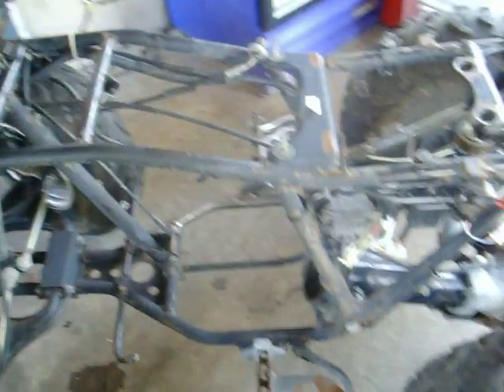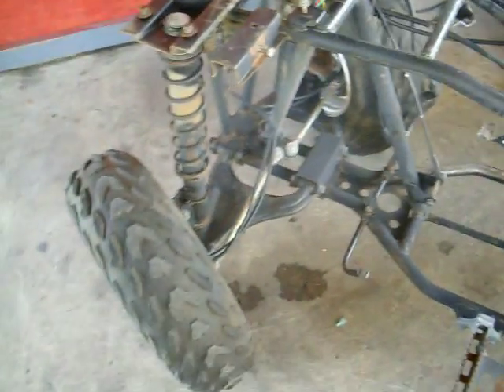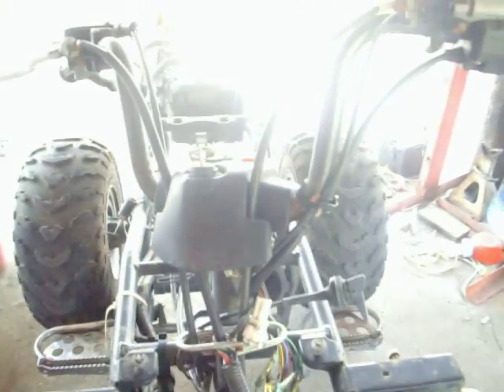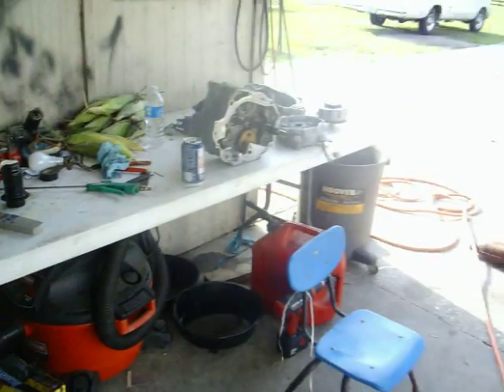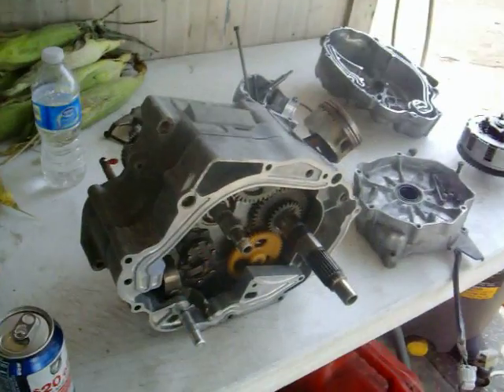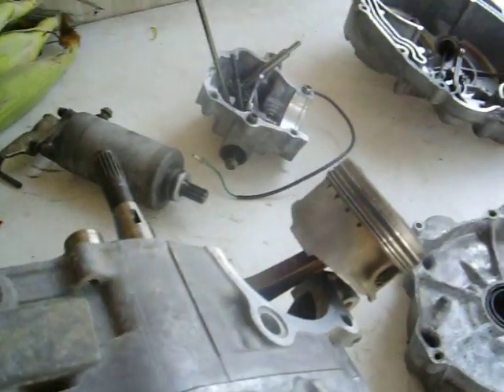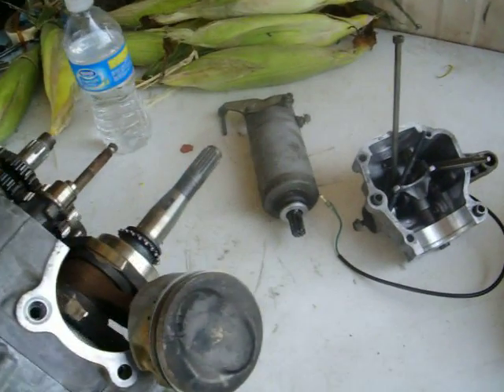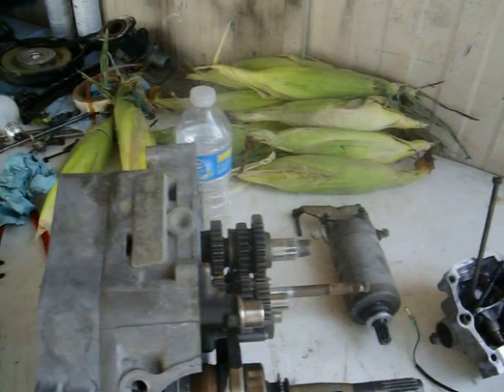It's a Yamaha Timberwolf overhaul and painting. We're rebuilding the engine and we're going to change the left crank side.